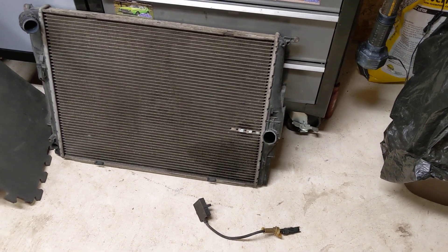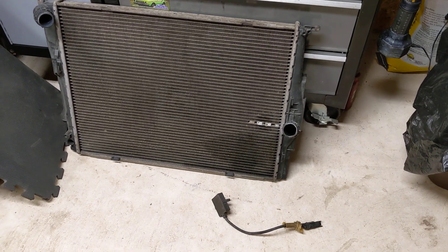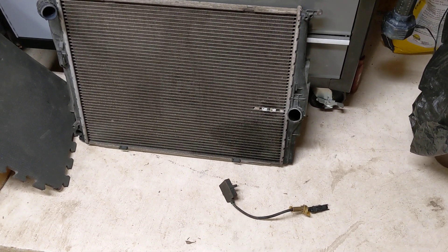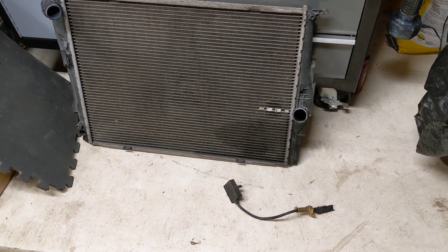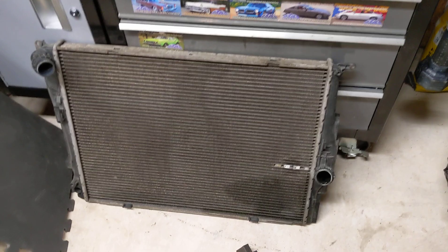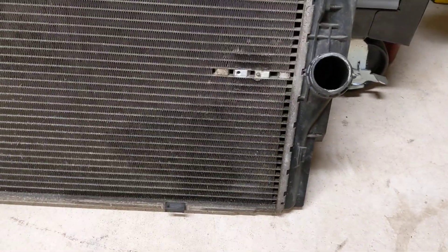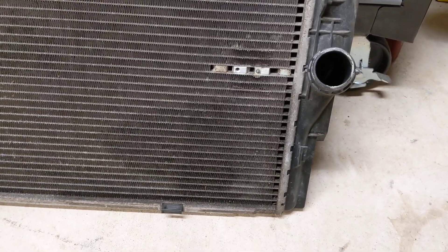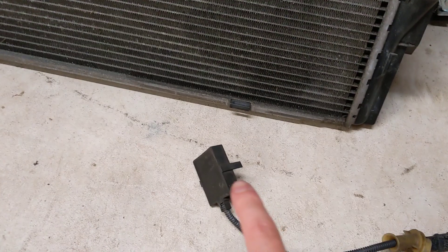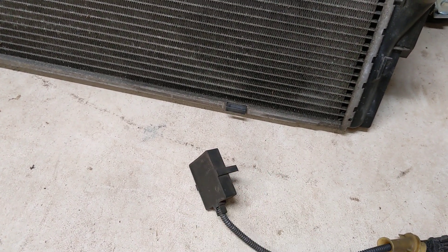Hey guys, I wanted to do another quick video on the 128. I'm going to be showing you the premium air sensor, which is your environmental active catalyst sensor on the N51 motors. So I have a code — it's 88B or something like that. I'll post everything in the description below because I don't have it off the top of my head, and that kind of points to this sensor being out of range or out of gradient.